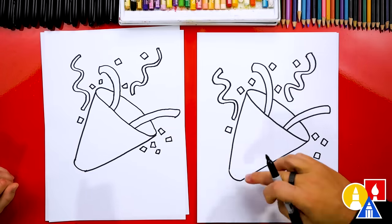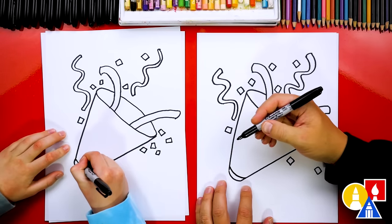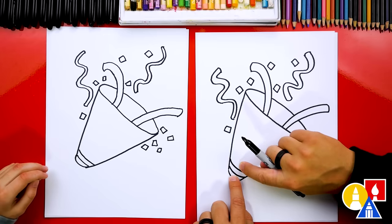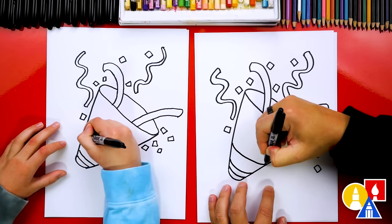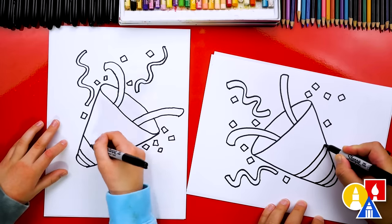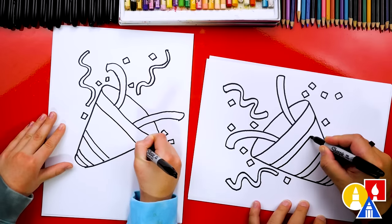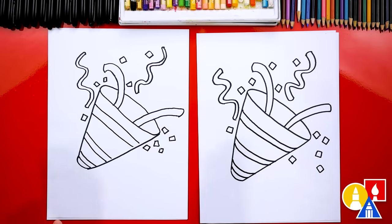We're missing one last thing — we need to add stripes to the party popper. Let's start by drawing a stripe down here: draw a curve and see how I'm matching the curve. Then leave some space and draw another curve that matches. We're going to match that spacing for two more stripes further up. Draw another curve here, turn the paper sideways, and draw another one right next to it. Leave a little more space and add one more stripe further up — two more lines right next to each other.